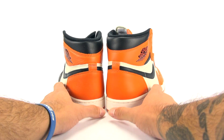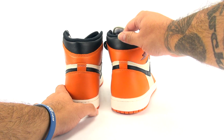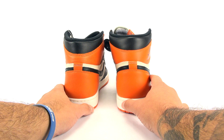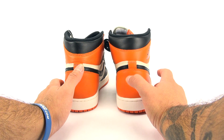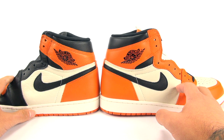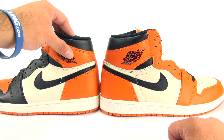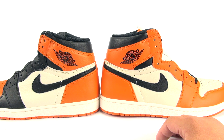Let me show you the heel real quick. I don't like how it's lopsided — it just irks me. There's slightly different spacing around the collar done in black. Both have the hourglass shape, but to me the newer Shattered Backboard release is closer to the OG as far as shape goes. They both sit at different heights — both are size 10.5 — and there's slightly different curving in the heel area, nothing extreme.